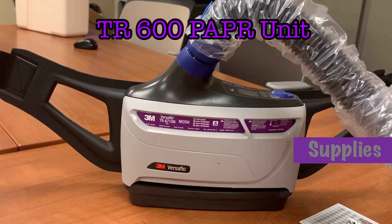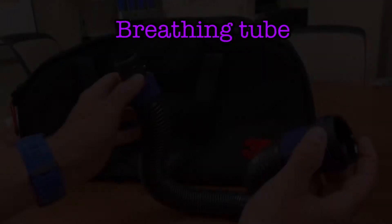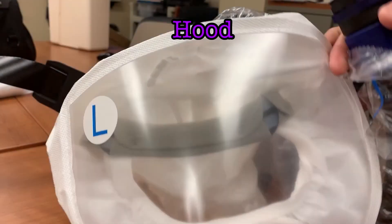Before using a PAPR, you will need to make sure you have the appropriate supplies. You'll need the TR600 unit, a battery, an airflow indicator, a breathing tube, breathing tube covers, and a hood.